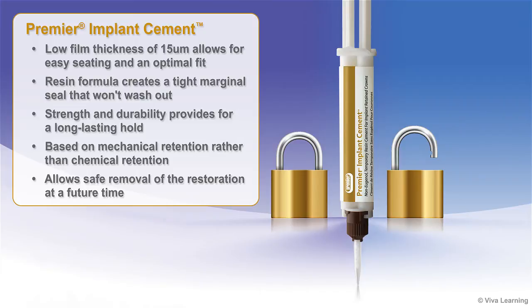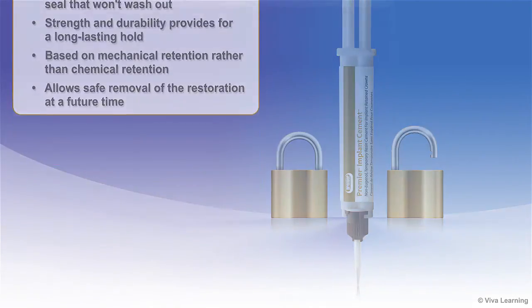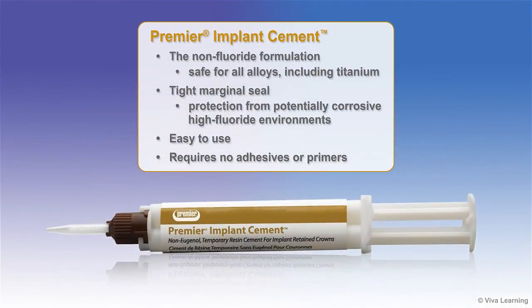The cement's performance is based on mechanical retention rather than chemical retention. This allows clinicians to safely remove the restoration at a future time for retreatment or adjustments. The non-fluoride formulation is safe for all alloys, including titanium, while the tight marginal seal helps to protect implants from potentially corrosive high-fluoride environments.